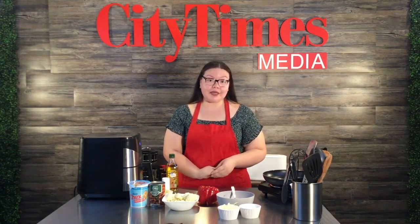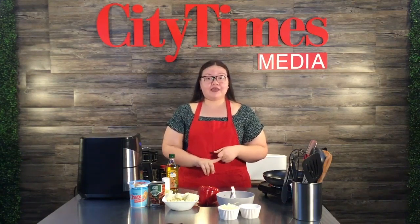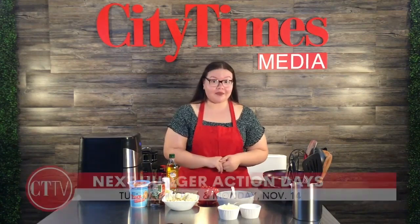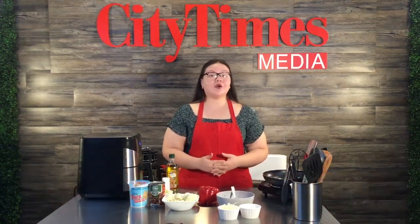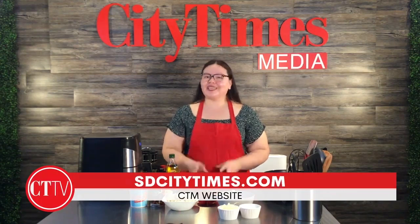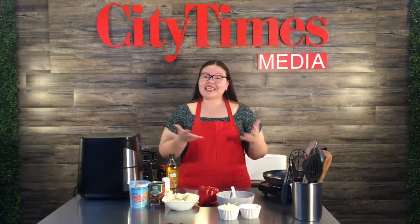Due to our week off, instead of the event happening the third Monday of the month, it's going to change to the second Monday of the month. So it'll be the first Tuesday and the second Monday of the month. Make sure to remember those days — you can always go to the school's website or our website at SDCityTimes.com and the full schedule will be there.